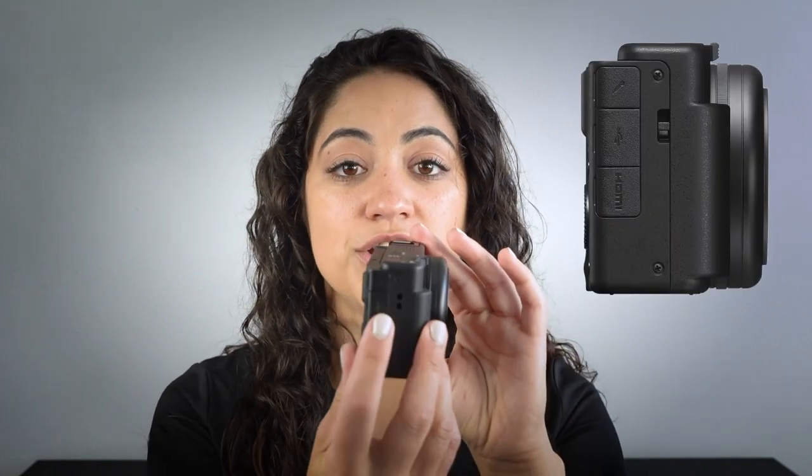All you'll need is your camera as well as the USB-C cable that came supplied inside the box. On the right side of the camera you'll notice that there is a USB port, so you're going to uncover the USB port and plug in the USB-C cable like so.